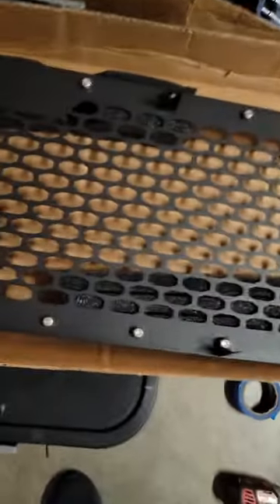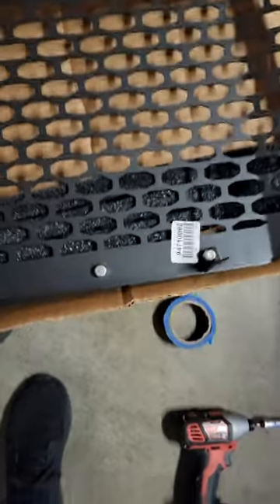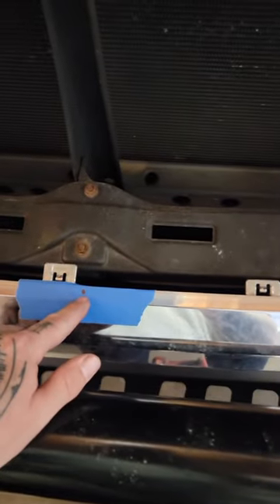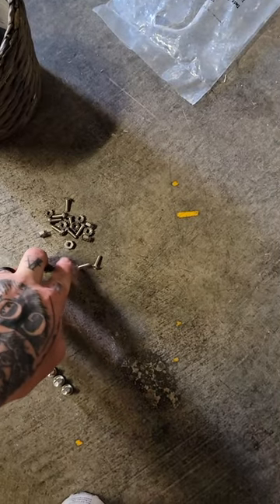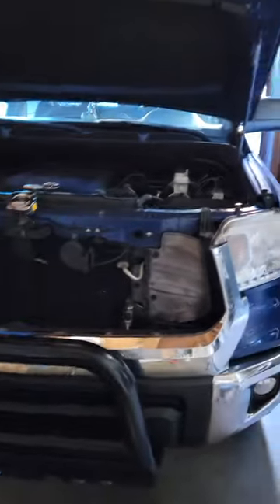Once that hole is drilled, you go ahead and take your outer shell, put it up to the bottom, put your screw in, and once that screw is in and holding it together, you can line up your other ones, mark them, and drill them. You'll drill one hole for each bracket on the bottom — there are nine brackets total. These small bolts with locking nuts go into the drilled holes to secure the mesh to the outer shell.